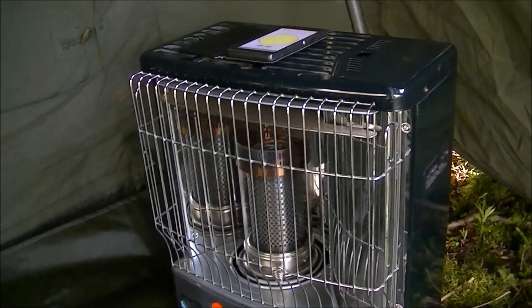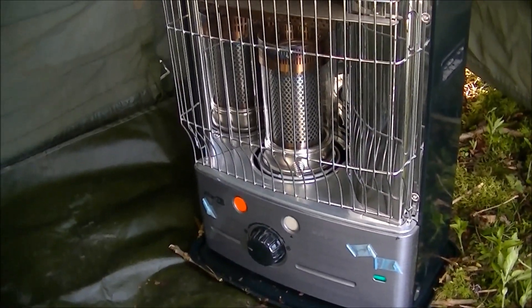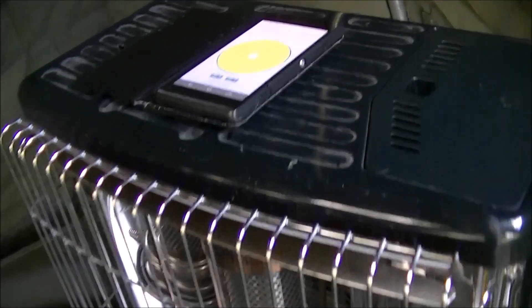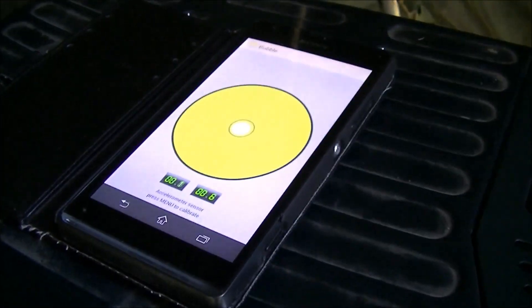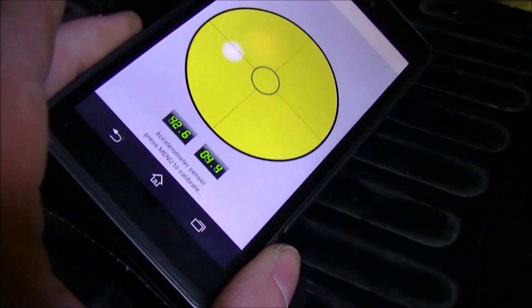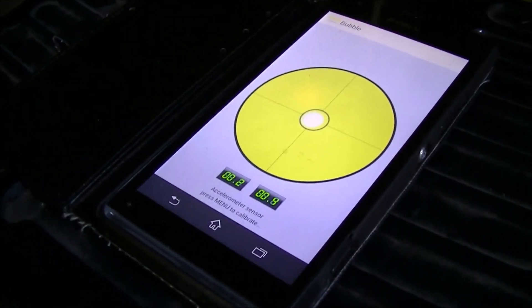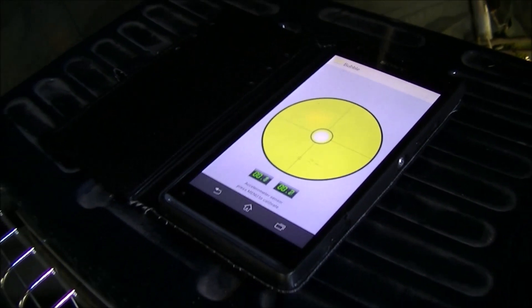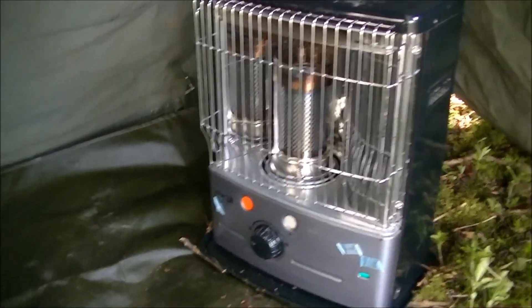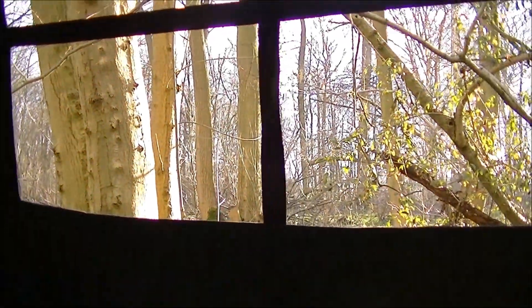It's important that these things are level - they really, really are - so do your best. I've got the spirit level app on my phone and the bubble comes out right in the middle, which is exactly where it should be, so I'm very happy with that.